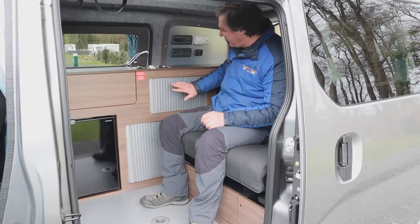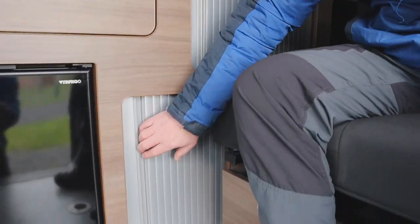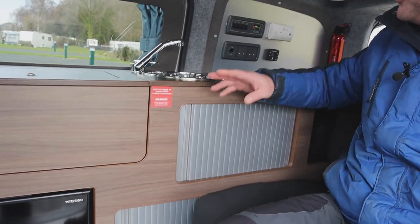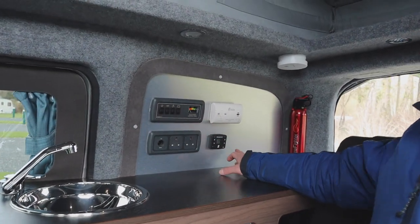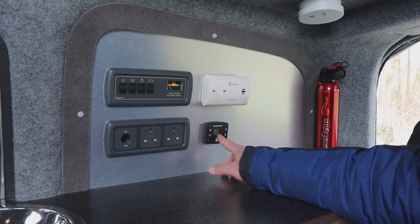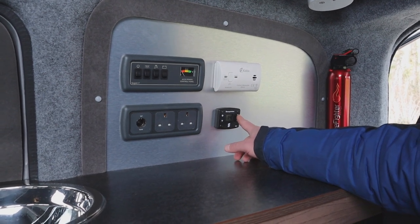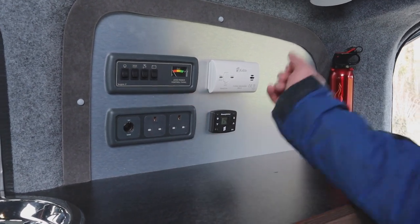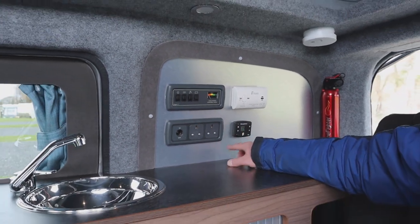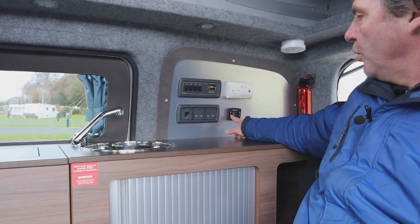Let's have a look at the rest of the campervan. We've got storage underneath the sink and storage next to the fridge. Moving up, we have our Webasto heating system. It's currently telling us it's 14 degrees inside the van. Pressing the control operates the Webasto heating, another button operates the fan only, and we can adjust the temperature up or down.